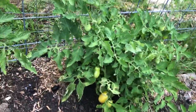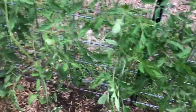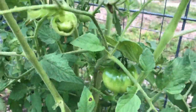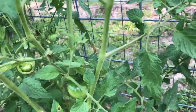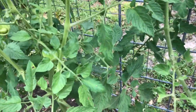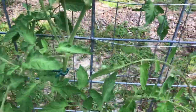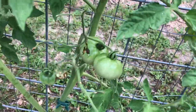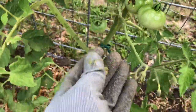On this particular one, something ate it — that was probably the hornworm. Let me examine the rest of them. You can see these other ones are doing really good, but I can see where something ate this one.